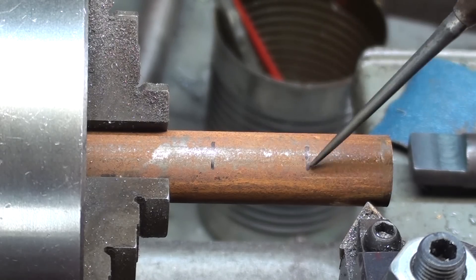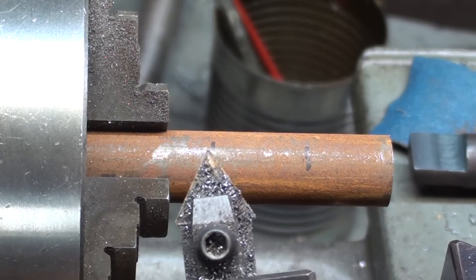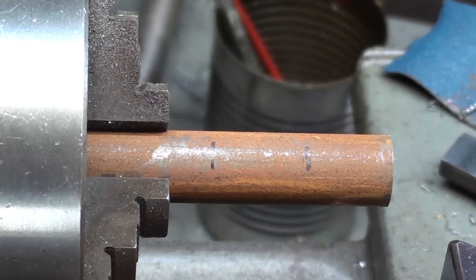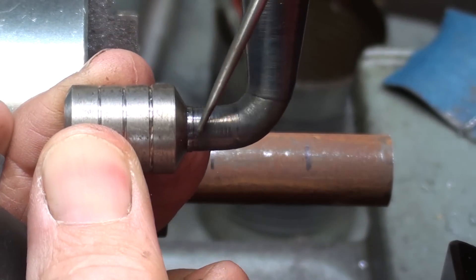I'm just going to plunge cut using this tool, whatever angle that produces, back and forth, taking it down to 5/16ths diameter, and that is this diameter right here. Let's get started.